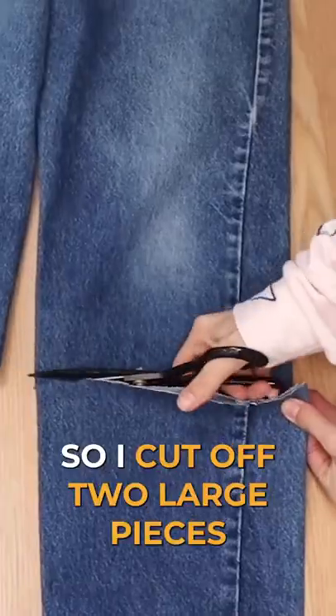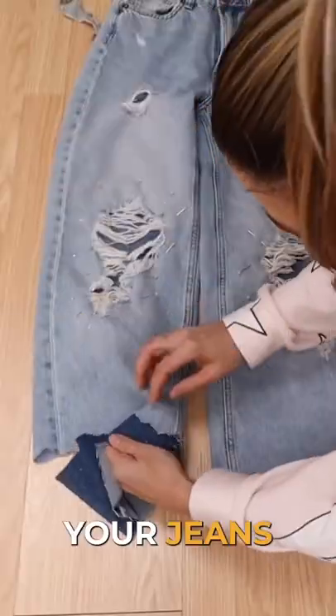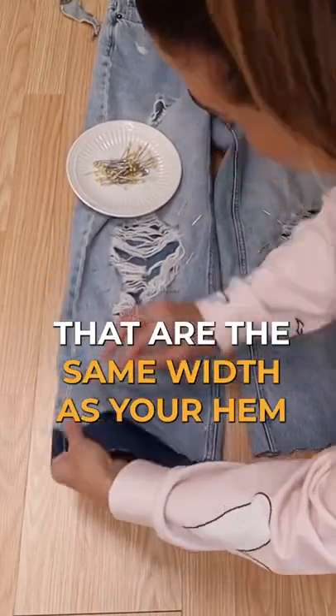Now it's time to add the hem. I cut off two large pieces of the hem and now you're going to pin them into your jeans. Really the most important thing is that you are using jeans that are the same width as your hem.